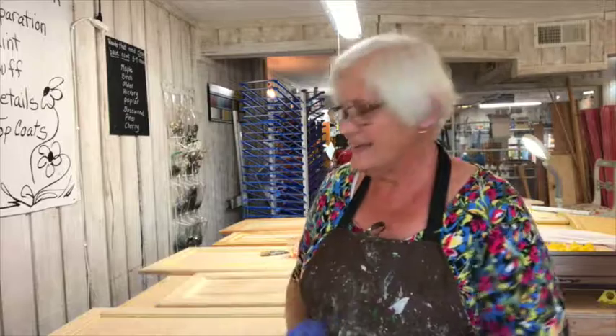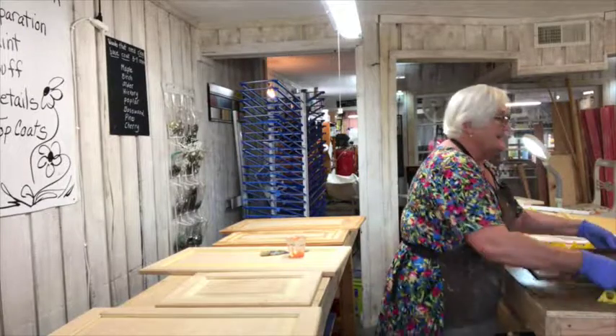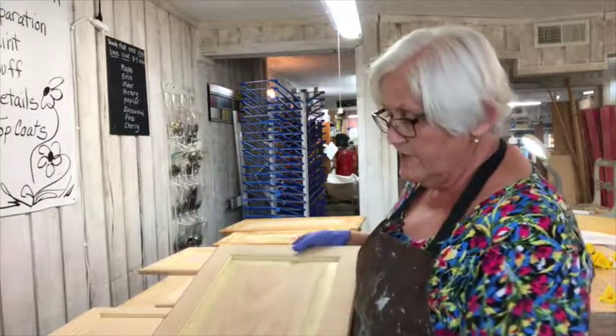Hi, I'm Rose and I'm going to show you what we're working on today in the workroom. I've got a client who had cabinet doors that they wanted restained to something dark.